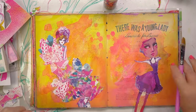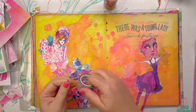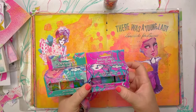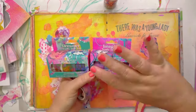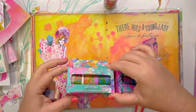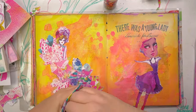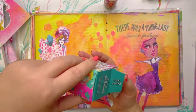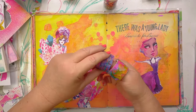Now I can also use a washi tape like this as well. These are the collections of washi tapes that came out this year that I did with Creative Expressions. There's the Imagine set and the Dreamer set. The colours are so gorgeous. Can I open this one? Even the little box is so cute. So this one's got the little fairies on it — I might use that, and this one.